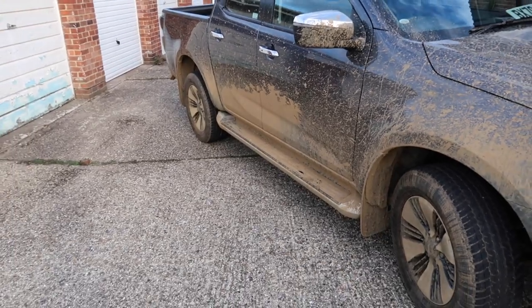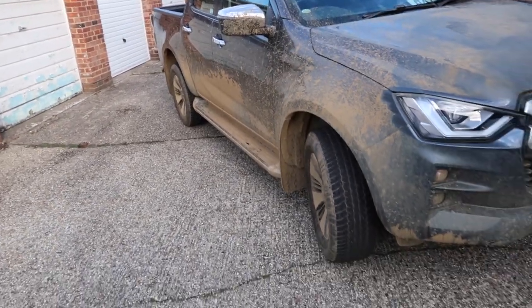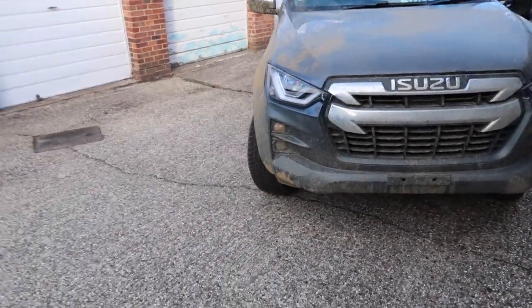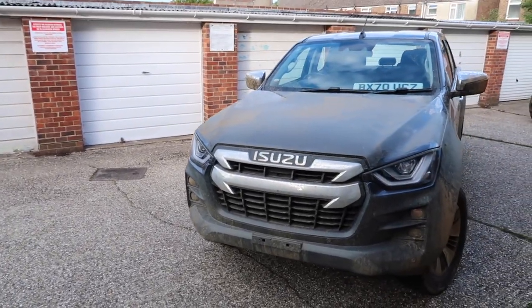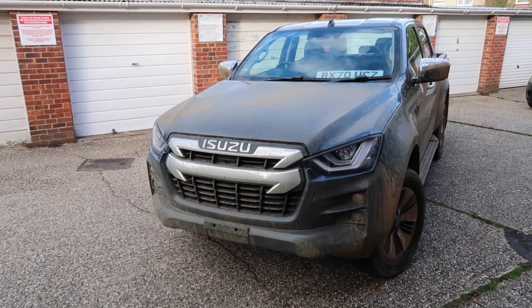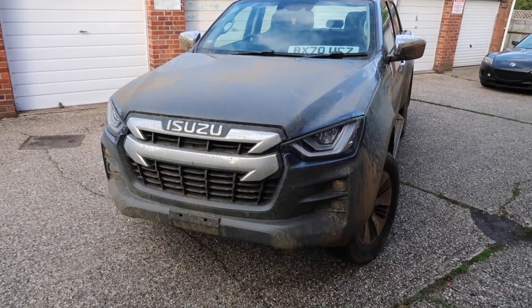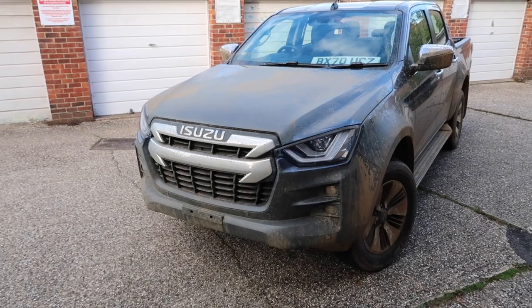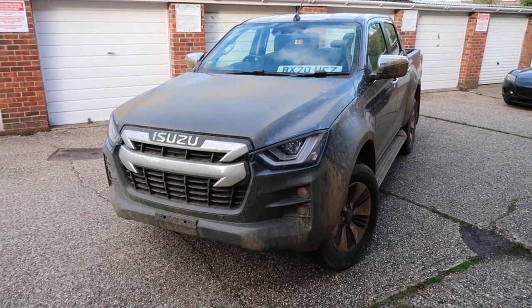There will of course be a full review coming, which will focus more on the off-road capabilities as well as on-road performance. If you have any questions or queries, please do get in touch. A massive thank you to Isuzu UK for supplying this vehicle for the week, and an even bigger thank you to you guys watching. If you found this video useful, be sure to like, comment and subscribe, and click the bell icon to get notified. Until next time, keep up the car obsession.